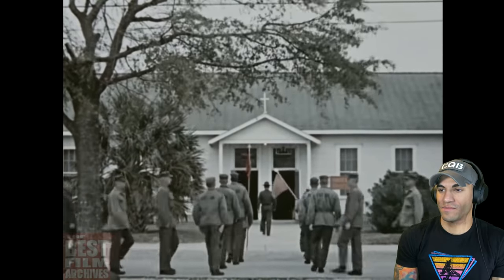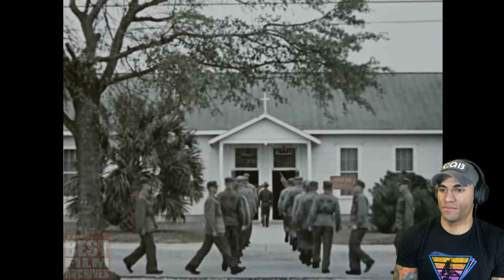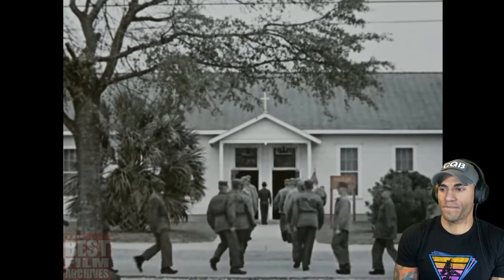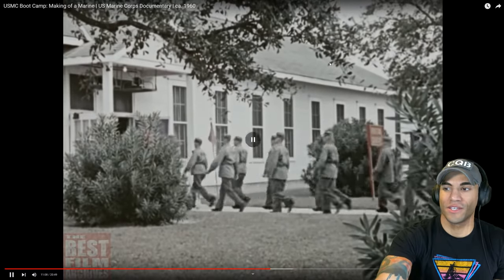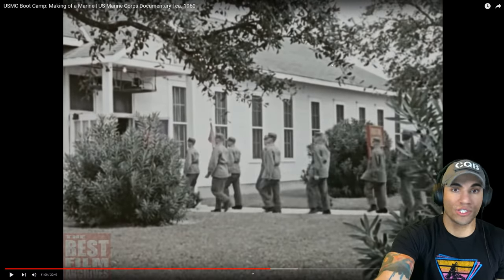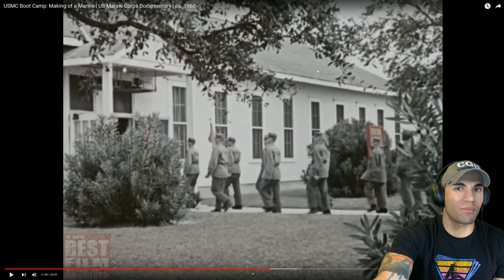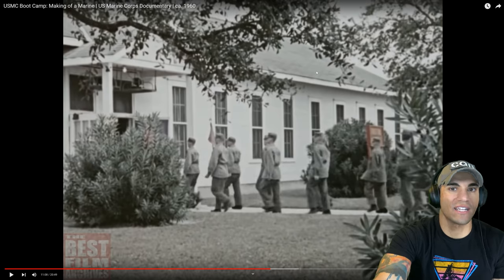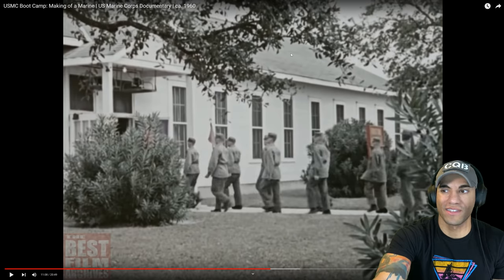A recruit can go to the church of his choice and he's encouraged to do it. It's a simple fact that a basic part of America's strength lies in its faith in God, and who couldn't use a little more strength? We could go to church as well. A lot of times you would just go to church to get away from the drill instructors. You get like some snacks and whatnot when you went there, so yeah, it was a little bit nicer. But again, you are organized going to church as well.